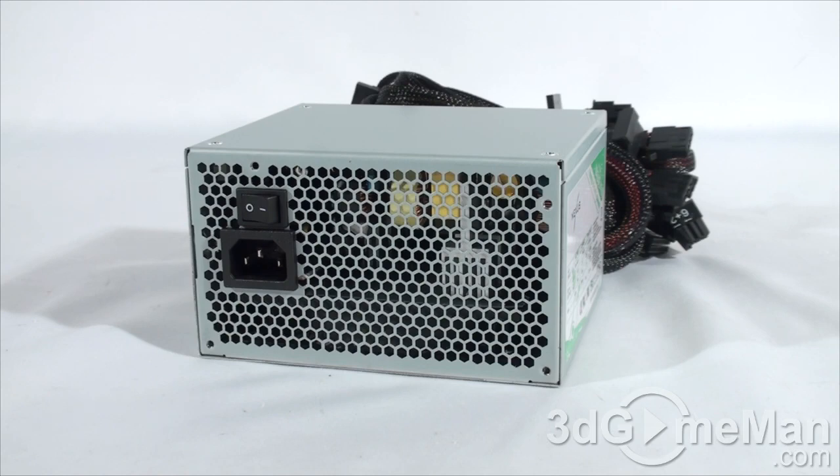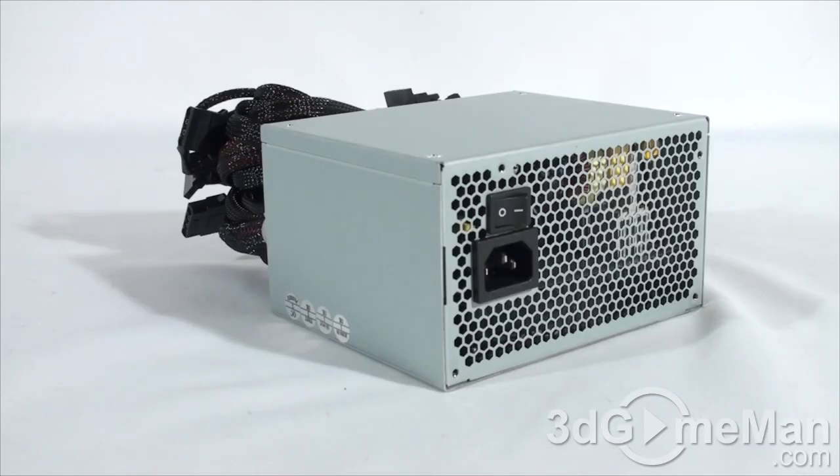The 3.3/5 volt rail is responsible for the motherboard, memory, PCI cards, and so on, while the 12 volt rail is responsible for hard drives, optical drives, fans, CPU, video cards, etc. It's also important to know the peak amps on each rail. The +3.3 volt and +5 volt rails are 24 amps each, and there's a single +12 volt rail at 33 amps.